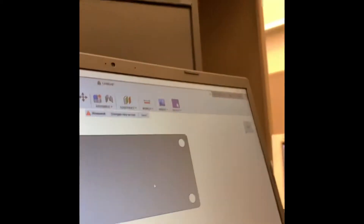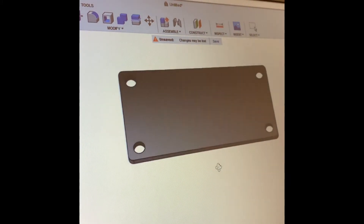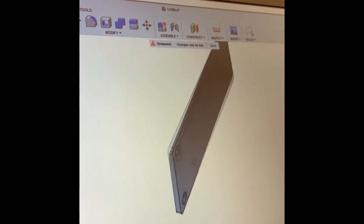Now I'm going to press Shift. Now I have my plate — see that? Perfectly spaced out, square all around with the fillet.